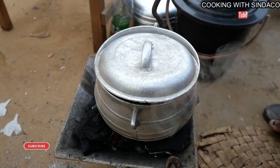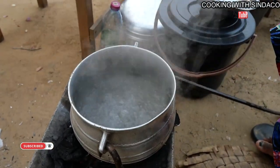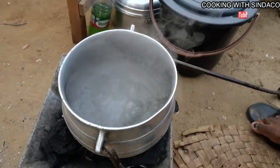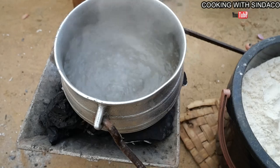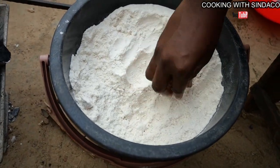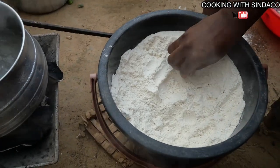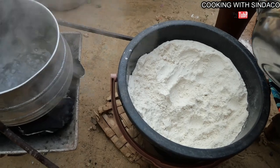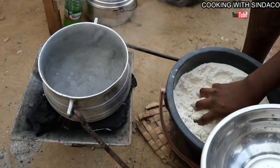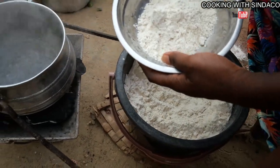The water is now boiling. Akpele is said to smell like TZ — you first need to make porridge. This is our corn flour. TZ uses millet, so there's a difference in ingredients, but the process of stirring is the same. We're about to make our porridge.